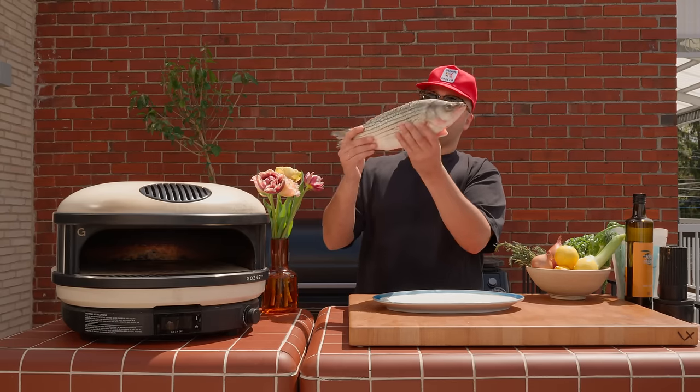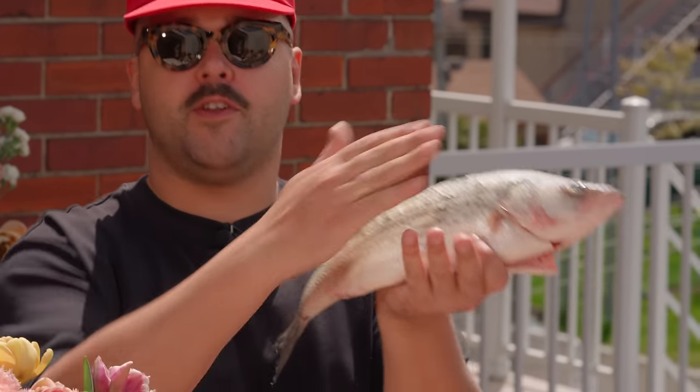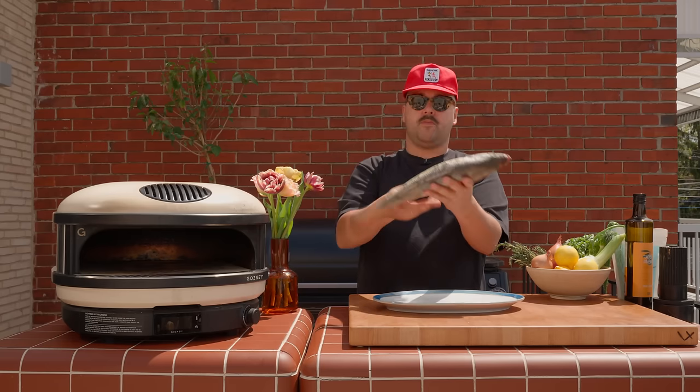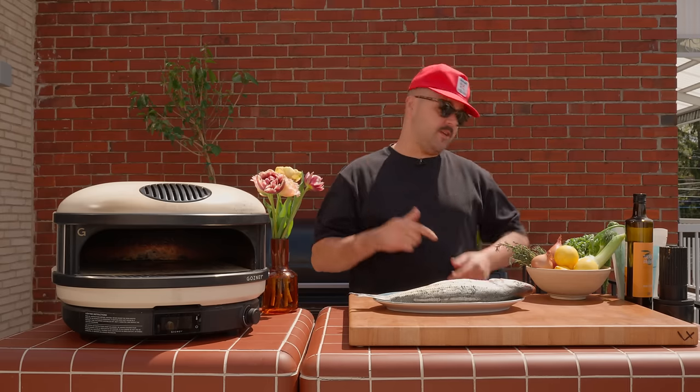So we have a nice striped bass, about two pounds, and we have the scales on because you don't want the salt to get in the meat. So keep the scales on, you can get the fins off, and then we're going to put some aromatics in there and get going with the salt crust.